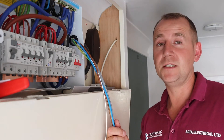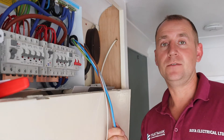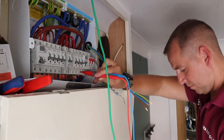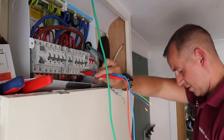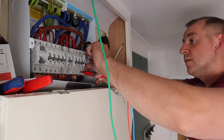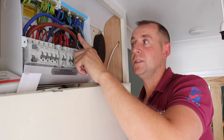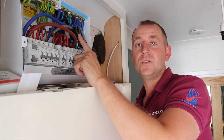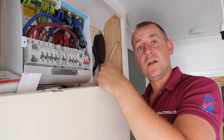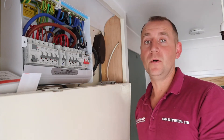Both ends of this cable are now prepared. I'm going to get on with some dead testing and then commission the charger. Here we have the CT for the load management — it's clipped around the live incoming cable pointing in the direction of current flow. Fortunately in this installation there's room in the consumer unit to put it; otherwise you need to put it in the meter box.